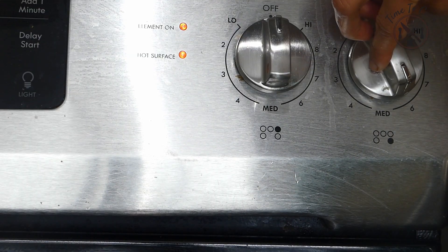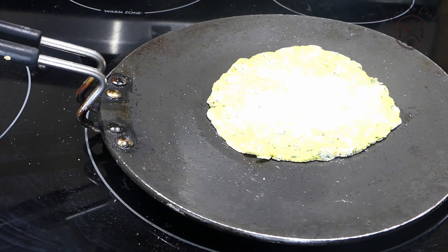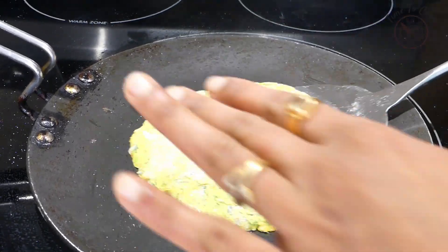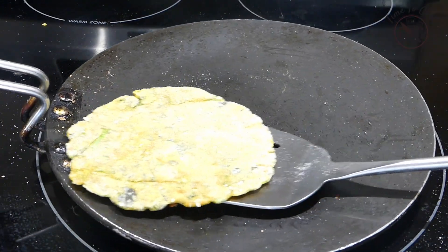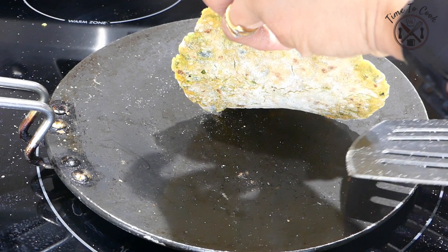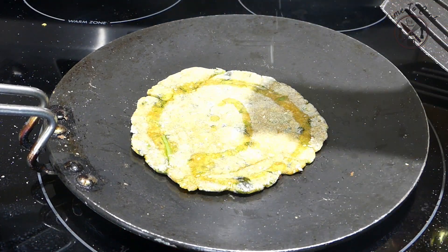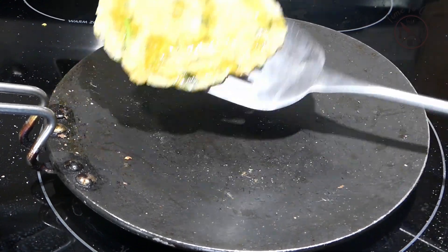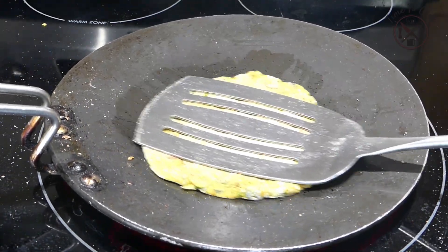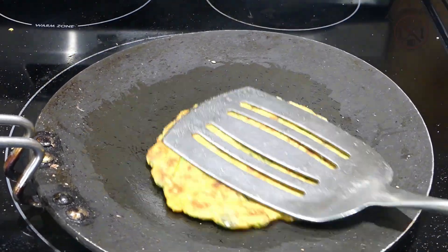Set the heat to medium high and place the theplas. Roast the first side for just a few seconds, then flip when dark spots appear beneath, which takes around 1-2 minutes. Then drizzle some oil over it and fry. You can add oil to your preference — I am good with just half a teaspoon. Anyhow, it will be delicious.